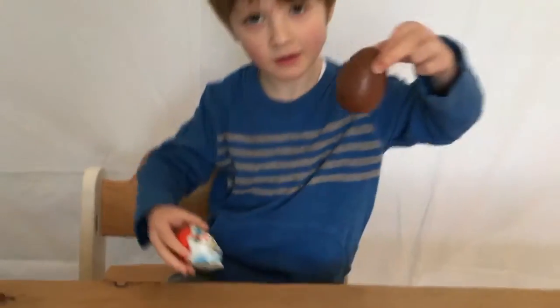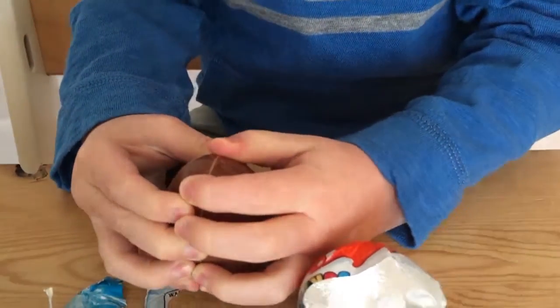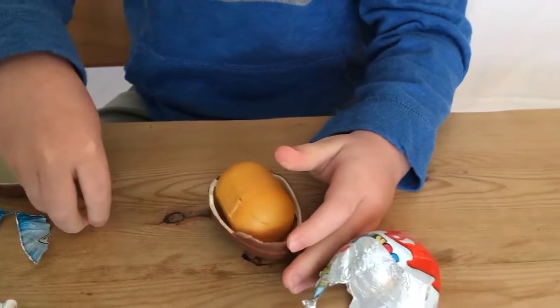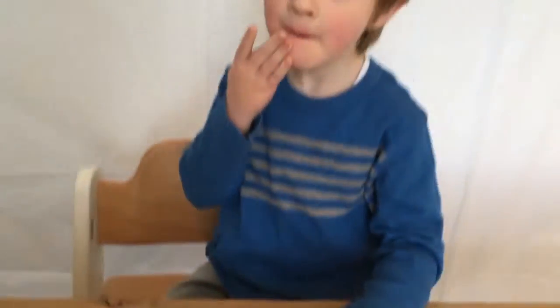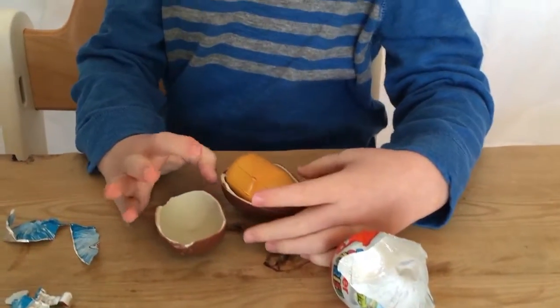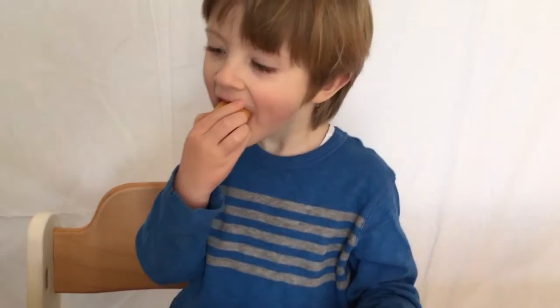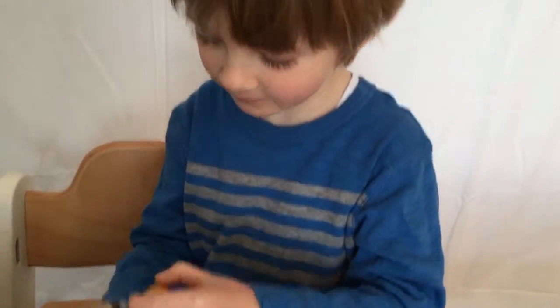Nearly done. Well done! Can you crack it open? Okay, very neat and tidy — you hardly lost any chocolate pieces. Crack open the thing inside and see what's in there. I thought you were going to eat it all at once then!